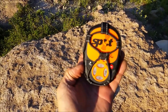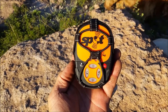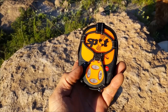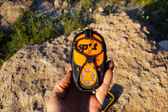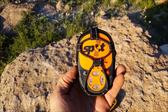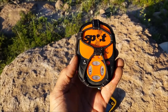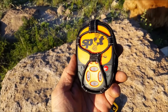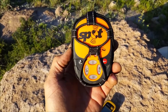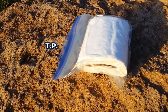I also carry my SPOT messenger for emergencies. This thing is amazing — you can message up to 10 contacts, customize your messages, and it works worldwide. As long as you have a clear view of the sky and a GPS signal, you can message home to say you're okay or that you need help, or alert nearby authorities that you're in trouble. You should really check out the SPOT messenger.